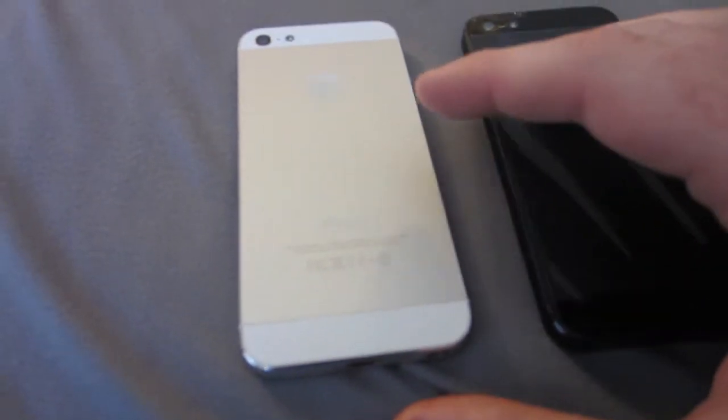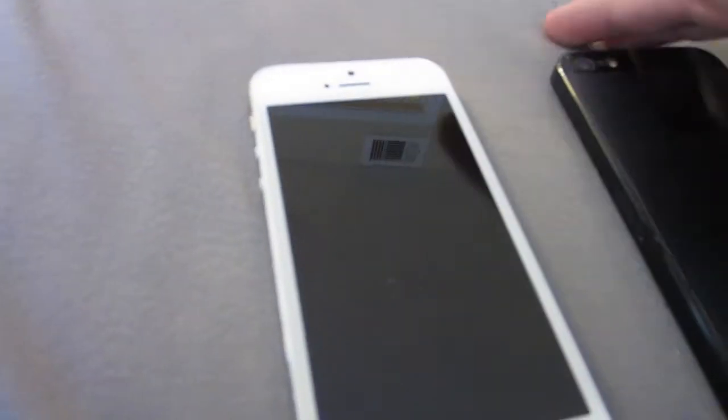And then you have white on the bottom. I kind of like this color right here because it does look like the MacBook Pro. Now as you turn them around, you have all white on the front of the white one, and then on the black one, it is all black.